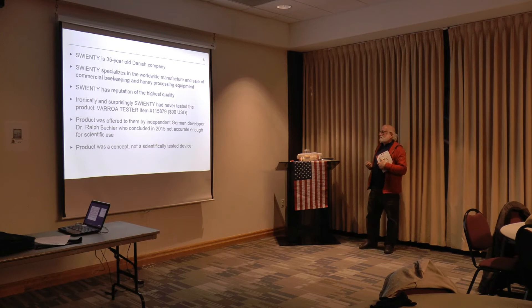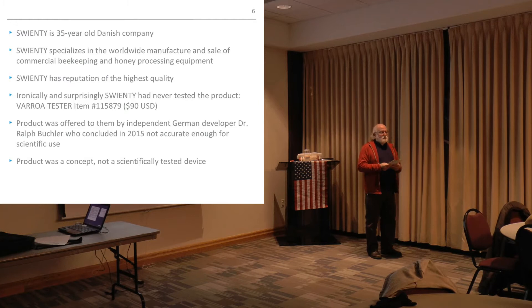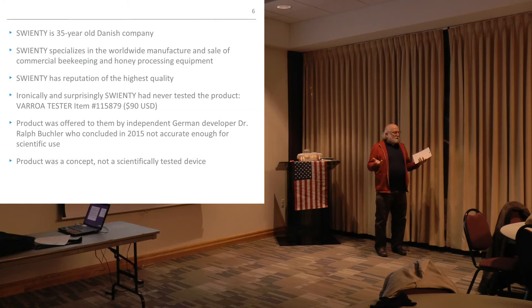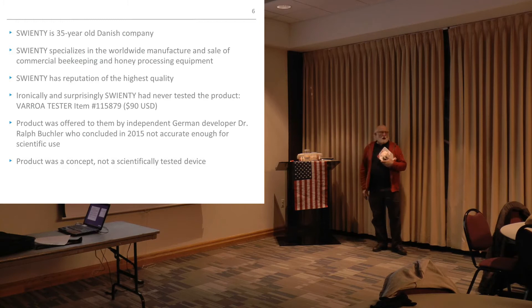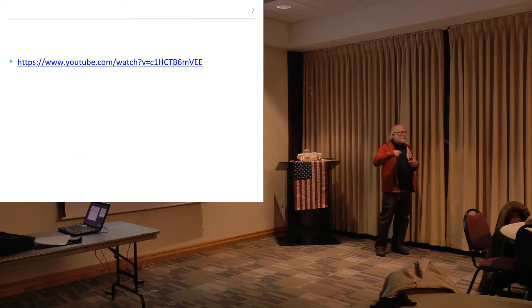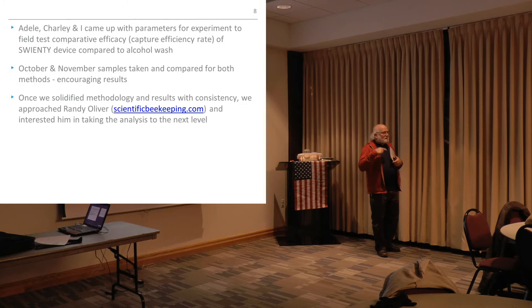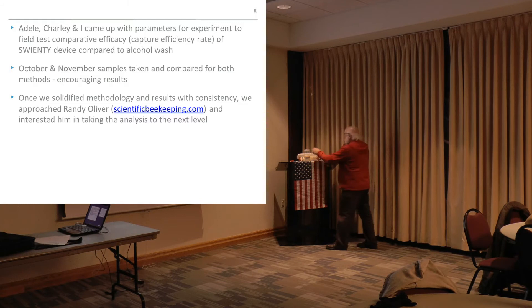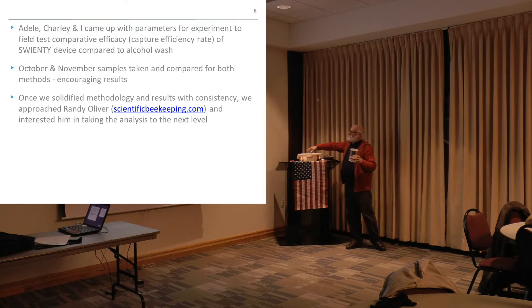After I spoke to them, I realized that a German guy came to Swienty and said, 'You want to sell this in your catalog?' No one had tested it. They had no idea how effective it was. They threw it in their catalog. We spoke to Dr. Buchler and he confirmed that in fact no one had really done the research — he basically sold the product license to them for manufacture. So it was a concept and not scientifically tested. Charlie, Adele, and I took it upon ourselves to do some scientific testing. We took samples in October and November and compared them and got some pretty encouraging results.